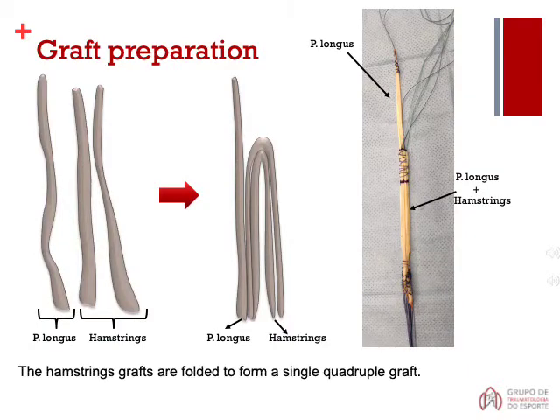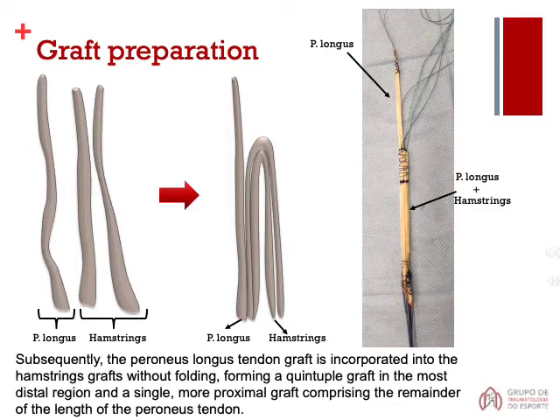The hamstrings grafts are folded to form a single quadruple graft. Subsequently, the peroneus longus tendon graft is incorporated into the flexor grafts without folding, forming a quintuple graft in the most distal region and a single, more proximal graft comprising the remainder of the length of the peroneus tendon.